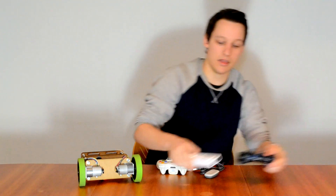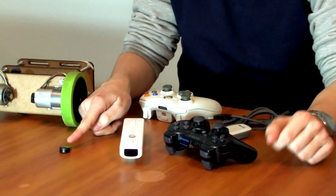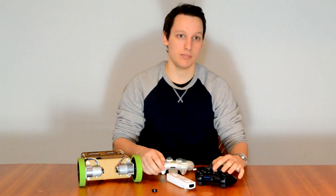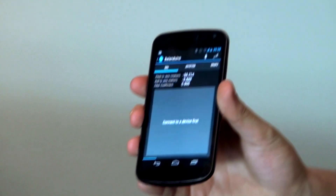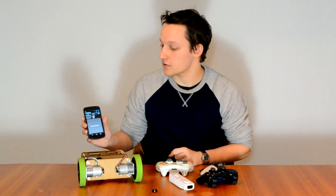To use either the Wiimote or the PS3 controller, you will need a Bluetooth dongle, which will be included in the kit for free. The PS3 and Wii mode can be used at the same time using the same Bluetooth dongle. Furthermore, we have written a PC application in Java, compatible with both Windows, Mac, and Linux. We have also written an Android application to go with the kit, so you can easily remote control the robot and adjust different settings.